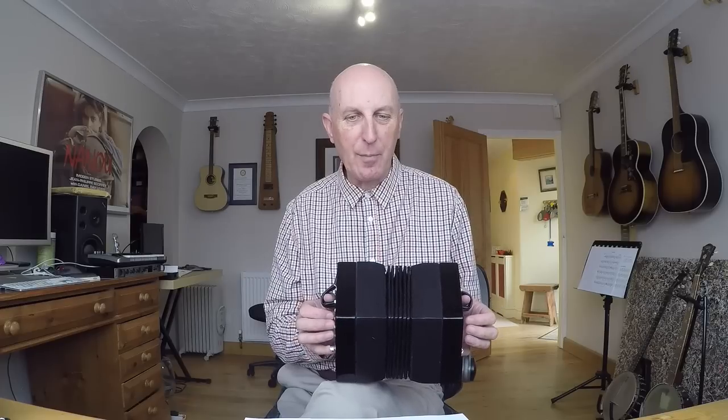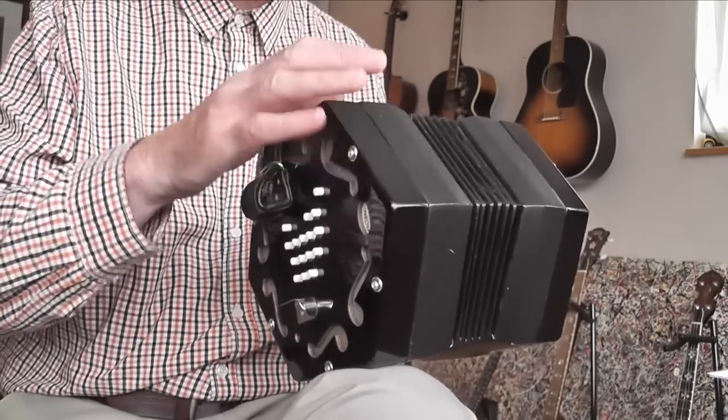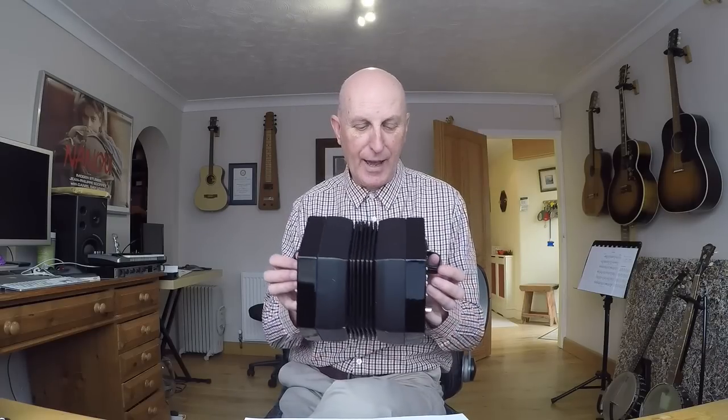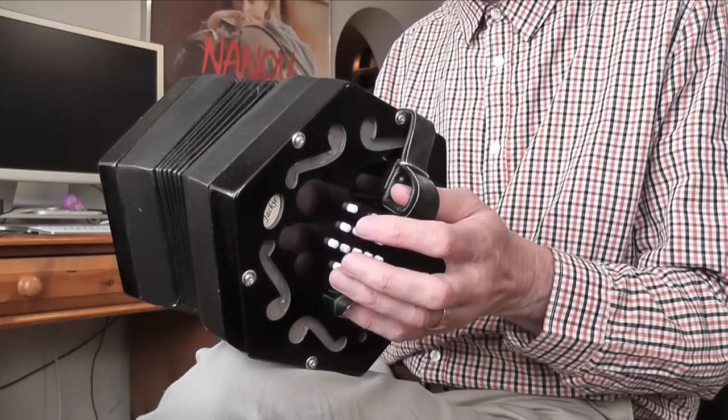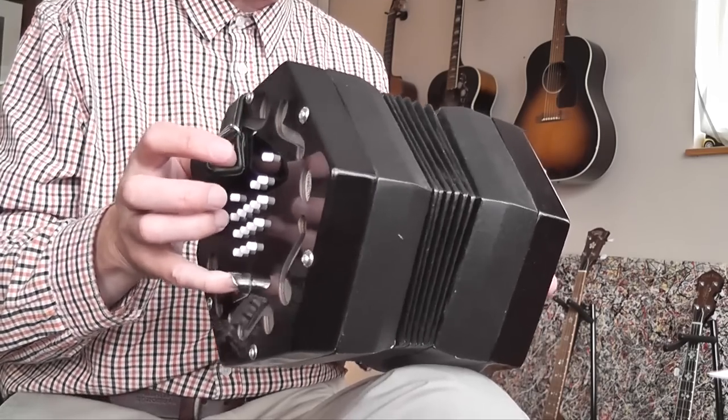In this way, when I play, the right side of the concertina is static and the left side moves in and out. You can of course reverse that — you can put the left end on your knee and make the left side static, pulling the right side in and out.